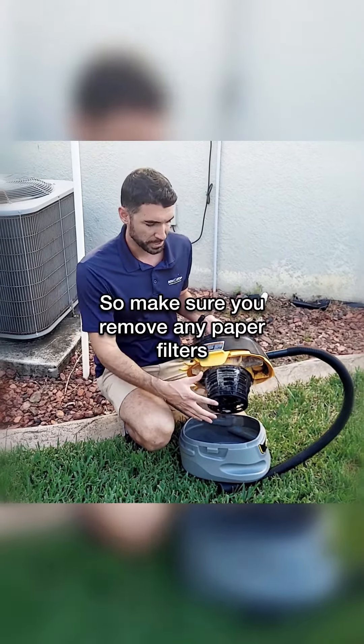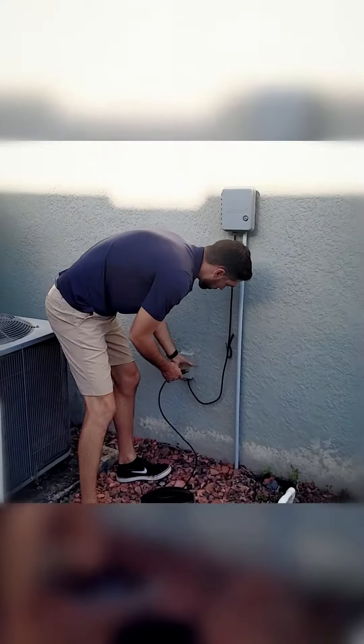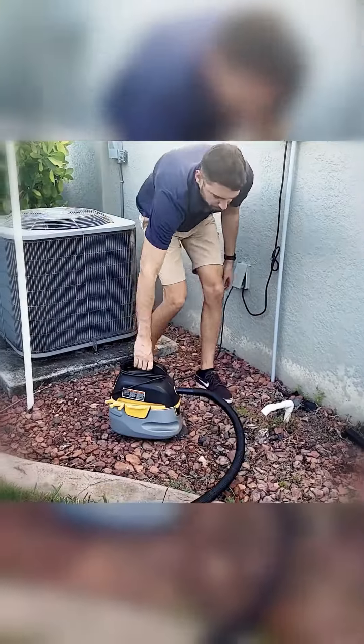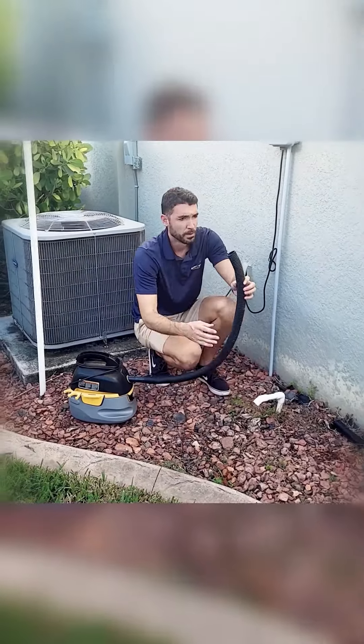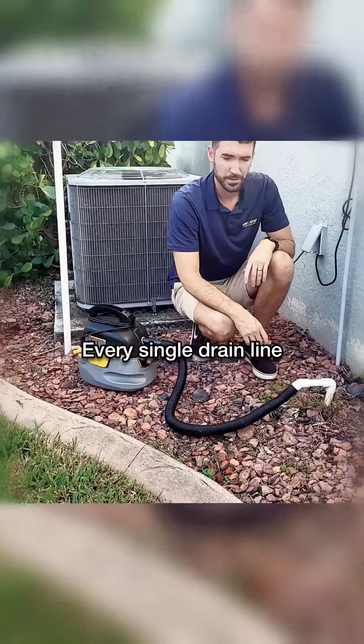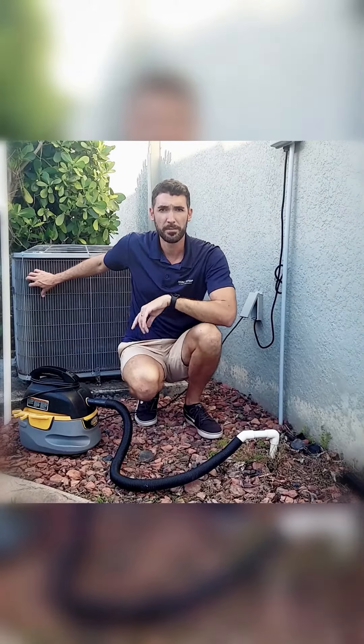So make sure you remove any paper filters before you put it onto the drain line. We're going to go ahead and hook it directly up to our drain line. Every single drain line that you come across at your home is usually located somewhere in the vicinity of the outdoor unit.